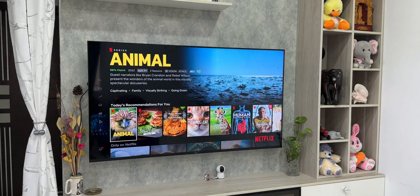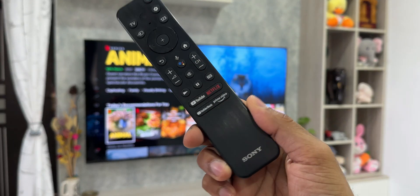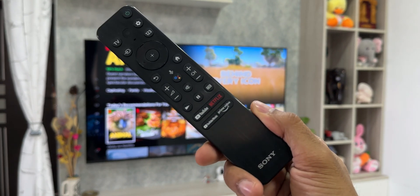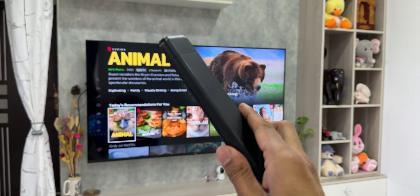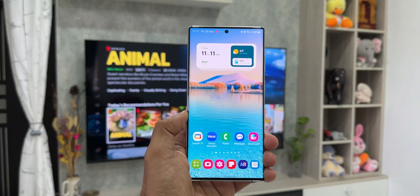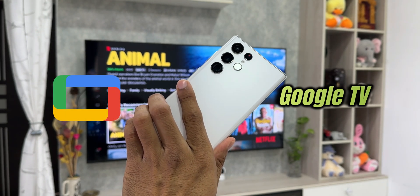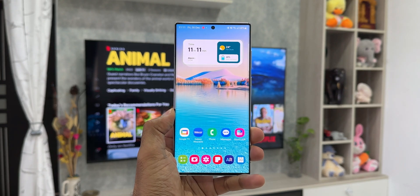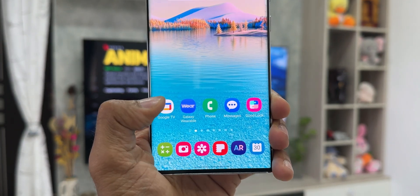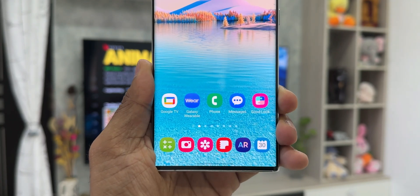This is an Android TV and its remote. What if the remote stops working — maybe it's broken, batteries died, or any other reason? The instant solution is right here on the phone. All you need is the Google TV application, which offers a simple and intuitive remote control for your Android TV. There are many third-party applications that work fine, but the Google TV app is the best.